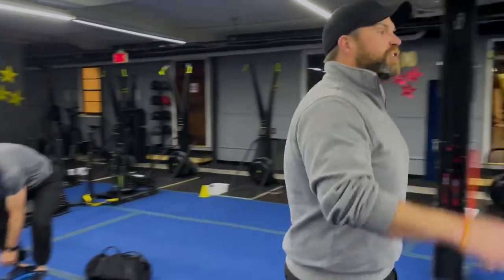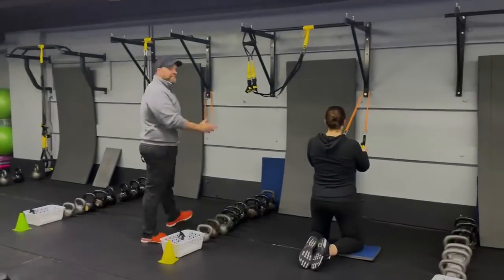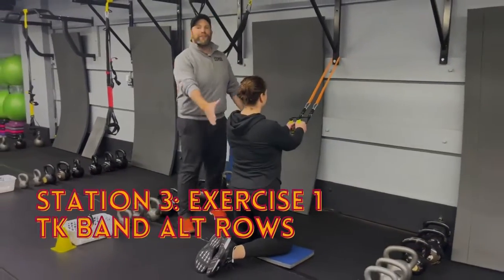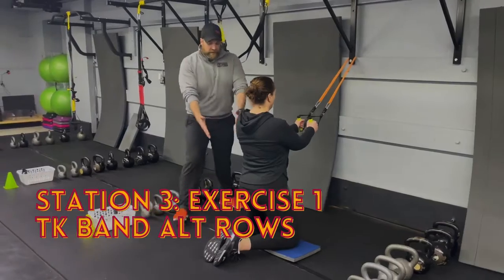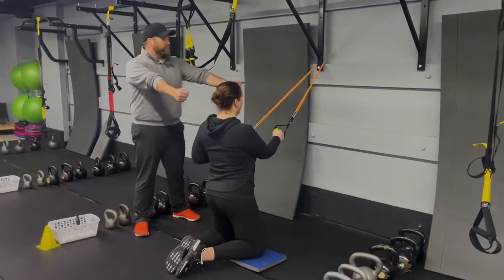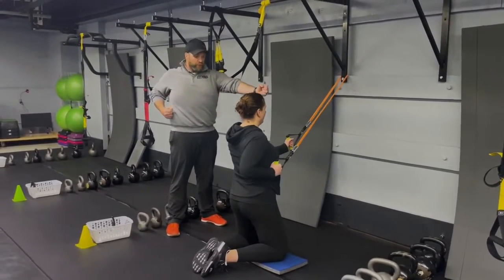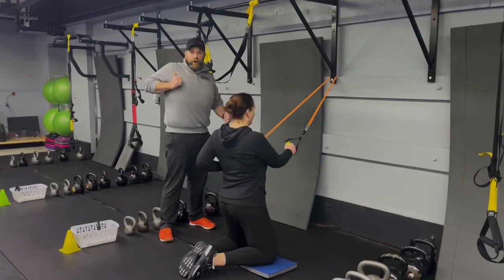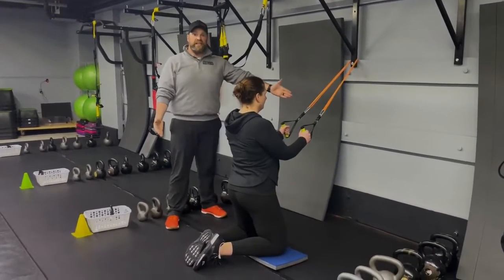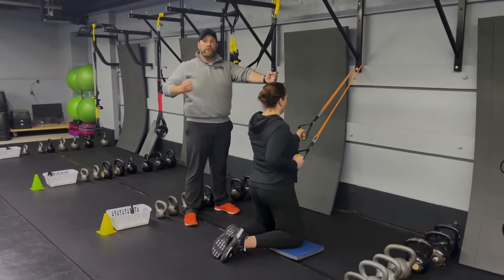Coming over to station number three, we've got Coach Carrie. We've got her tall kneeling, doing alternating band rows. Carrie's got her knees nice and wide, glutes squeezed tight, core braced, holding that band. She's going to alternate — squeeze that shoulder blade, pulling those hands toward her ribs, not toward her armpit but down toward her ribs. Squeezing that shoulder blade, alternating each time. Deep breath in, push that air out as you row. Bring it back, go to the other arm. Keep those glutes squeezed tight the entire time.